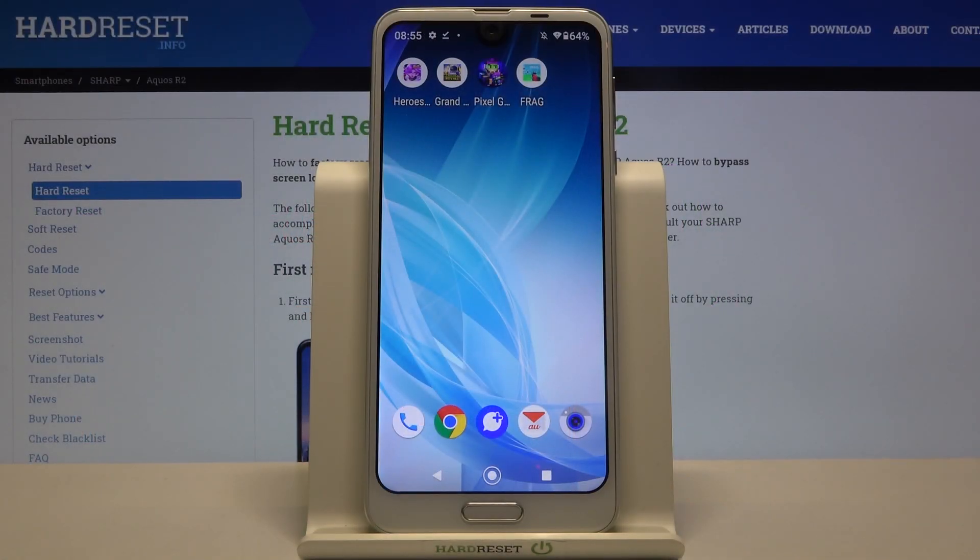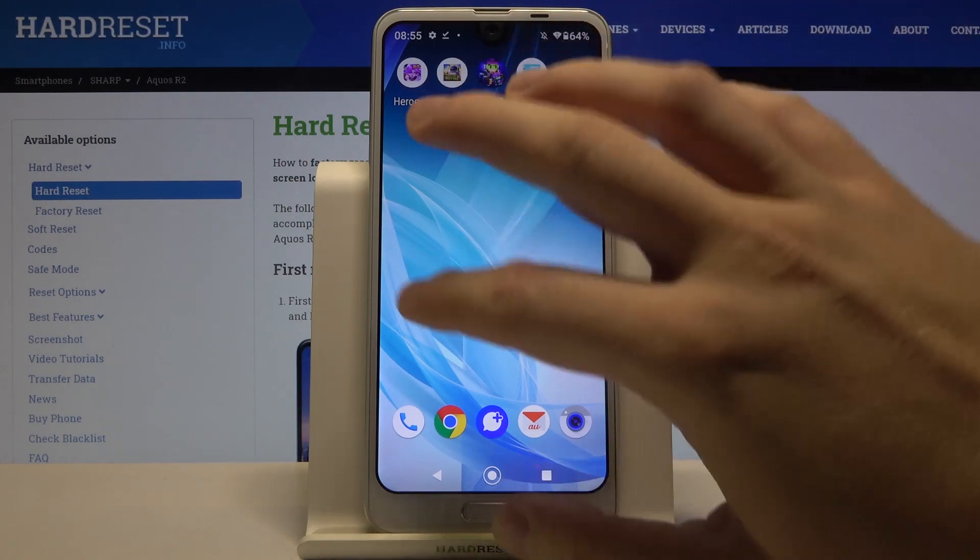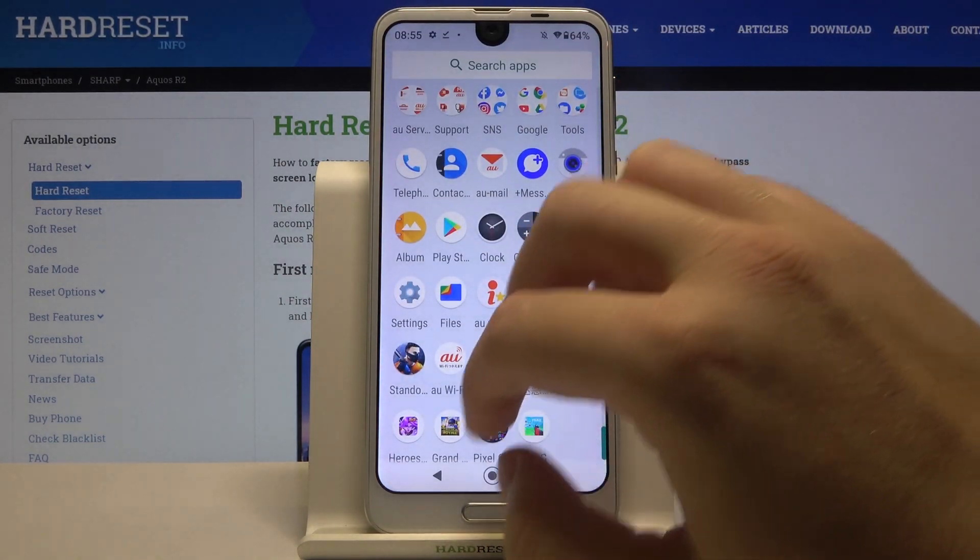Welcome. If you want to record sounds in your Sharp Aquos R2, the first thing you have to do is go to the Play Store and download a recorder application.